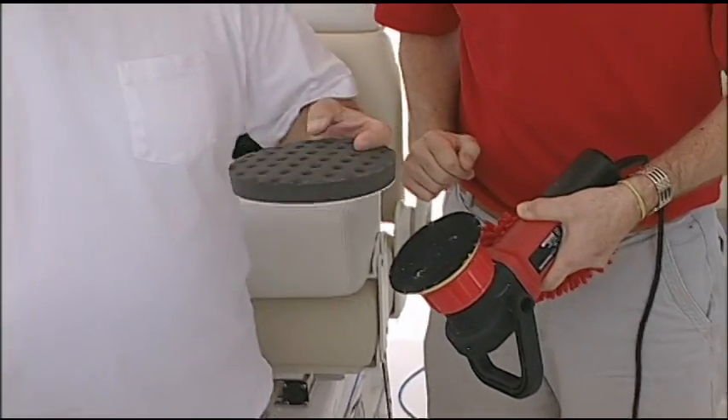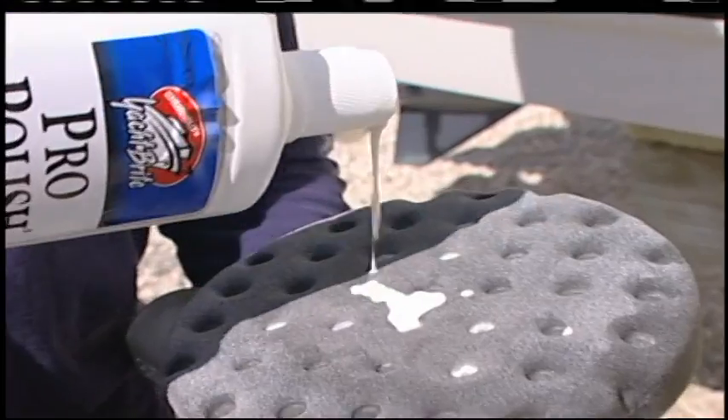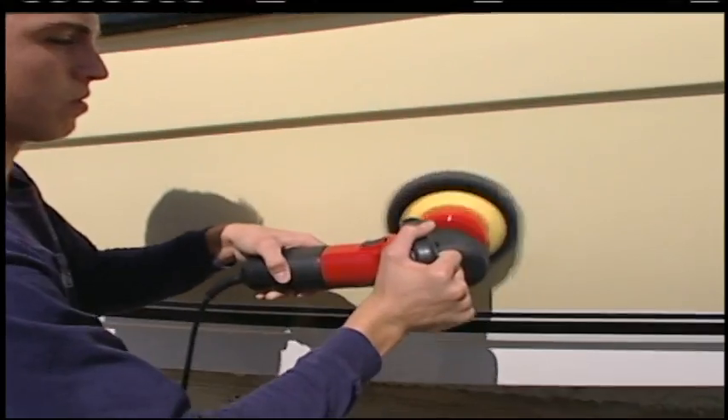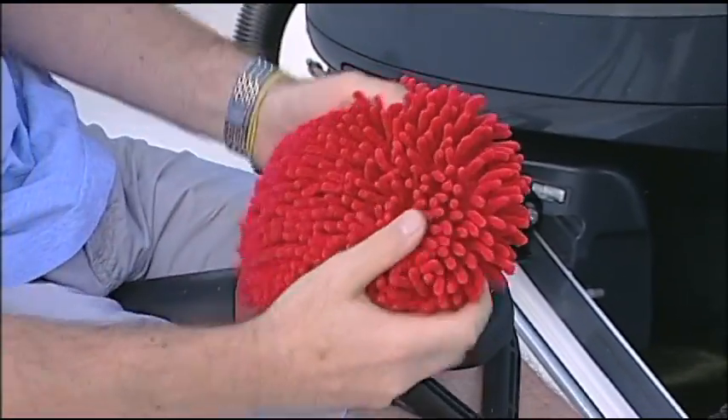Now this pad right here is a foam pad, and this is kind of what you would use either for a polish or for a wax. But what you were showing me, that red pad, that's actually helping boat owners wax their boat very speedily. Correct. Take us through the process. How does that work?